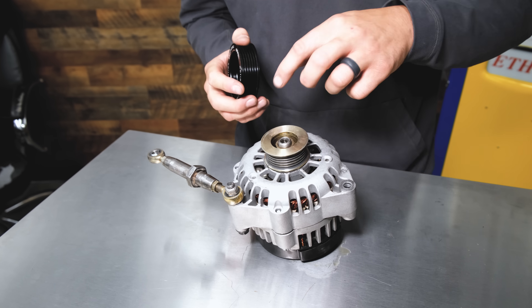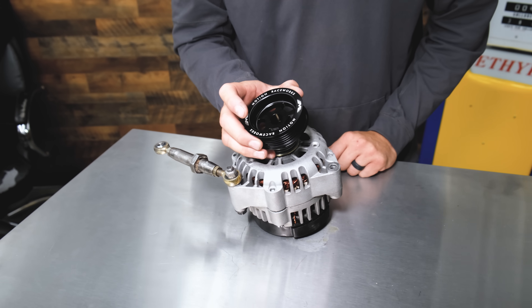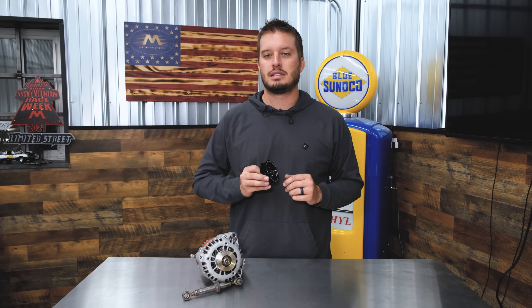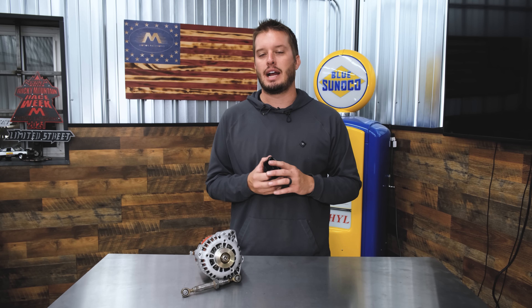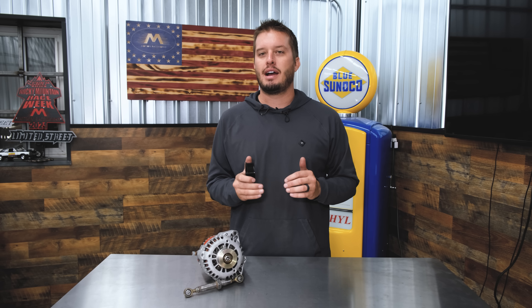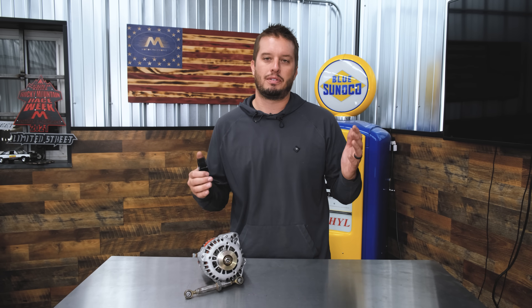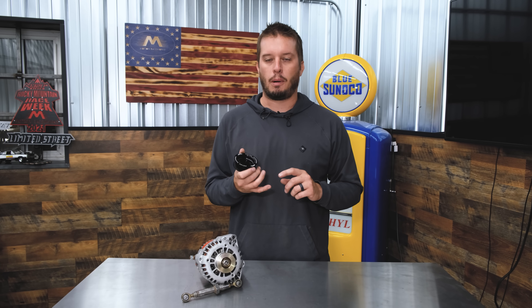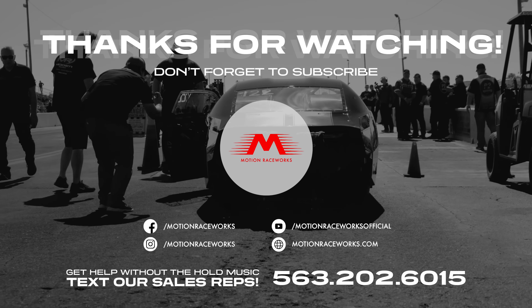They simply take the nut off, you're going to use a pulley puller to remove the old one, press the new one back on and you're good to go. We have these on the website — I'll drop a link in the description below so you can grab one for your LS platform. These also fit LT and some Ford platforms. Let us know if you have questions. If you have ideas for the next Tech Tip Tuesday, drop them in the comment section below — that's how we get our inspiration for new parts and future Tech Tip Tuesdays. We'll talk to you guys later, thanks for tuning in.